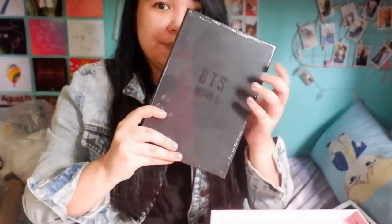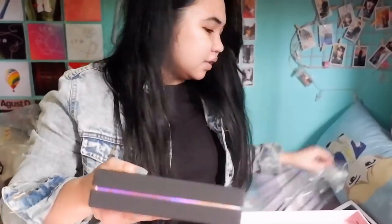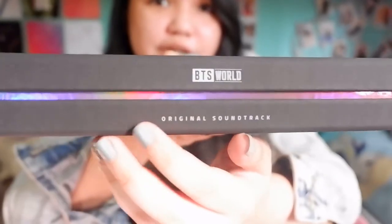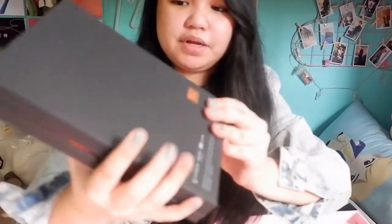I want to show you guys the box. This is how it looks, and here you can see the freebies listed for this album. This one here is the actual album. Let's open this. Wow, this is how it looks like. I like this. It's beautiful. It's in color, and it has BTS here and 'original soundtrack.' It has rainbow colors going around. On the front you would see BTS World. There's a seal, and then some information. The box itself is matte.